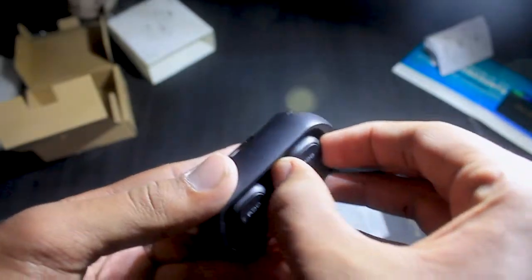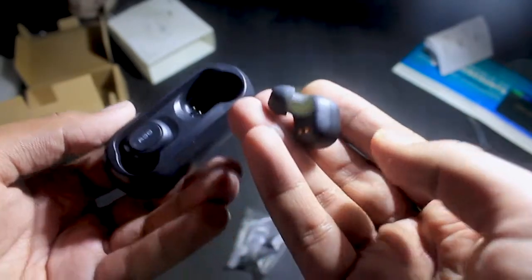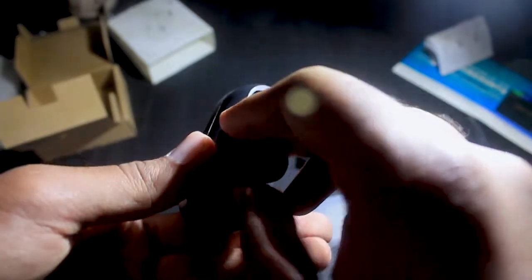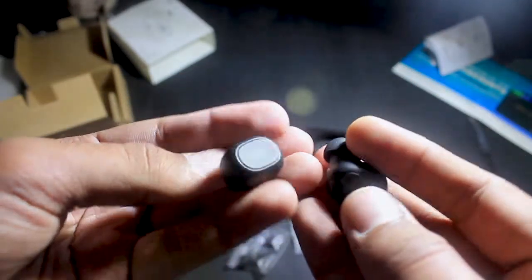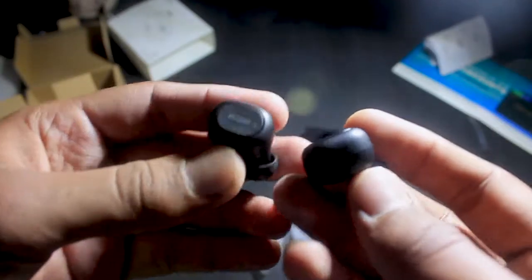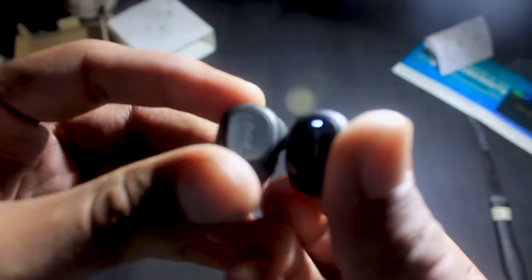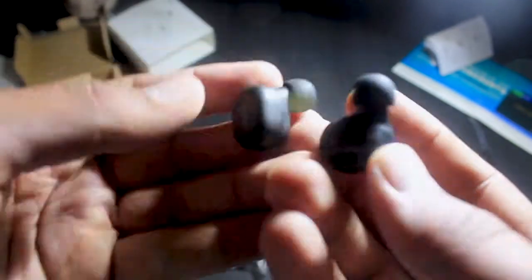The QCY earbuds are very small — comparable in size to Samsung Galaxy Buds. You can see contact points on the earbuds so they charge inside the case. They have a matte black finish, look very nice, and feel like a good product for the price.